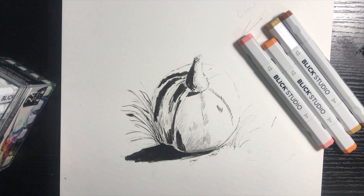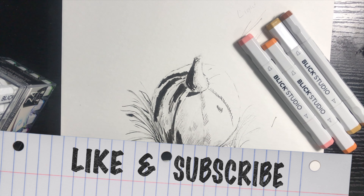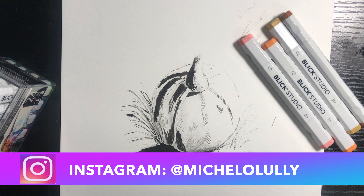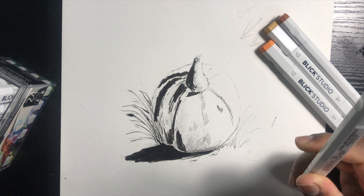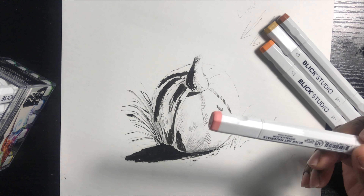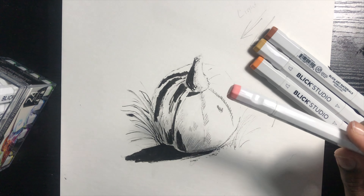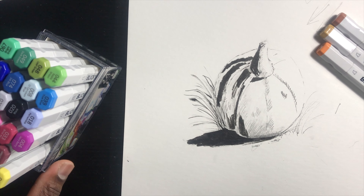Hey everyone, thanks for tuning in. This is a coloring video — coloring for beginners. If you're coloring your comic, script, or illustration, today we will be coloring with markers. I think these are acid-base markers; this is the Blick Studio brand, but there are other brands as well.